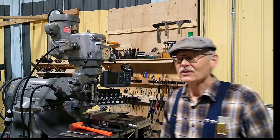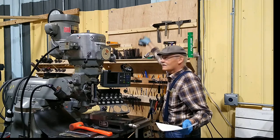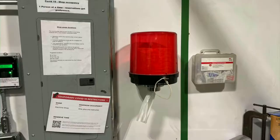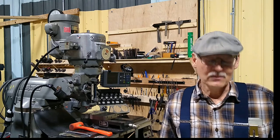We have hair nets, and on the shelf over here is a box of hair ties if you need to tie your hair. We do have a first aid kit on the wall by the door. Persons under 16 years of age need to be accompanied by a parent.